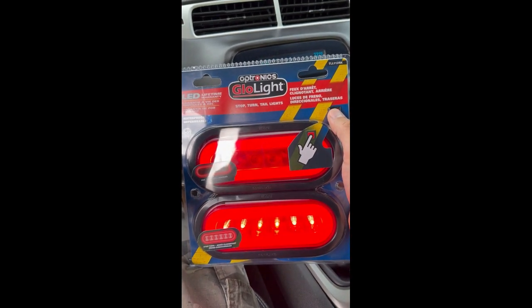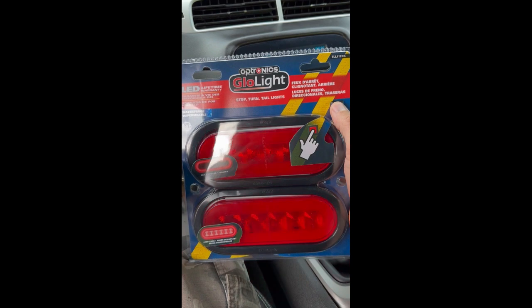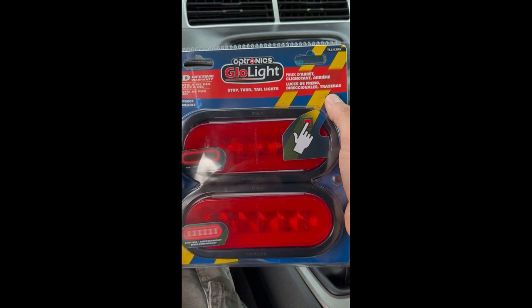Check these out. So the top one is the brake light and then the bottom is the brake light on.